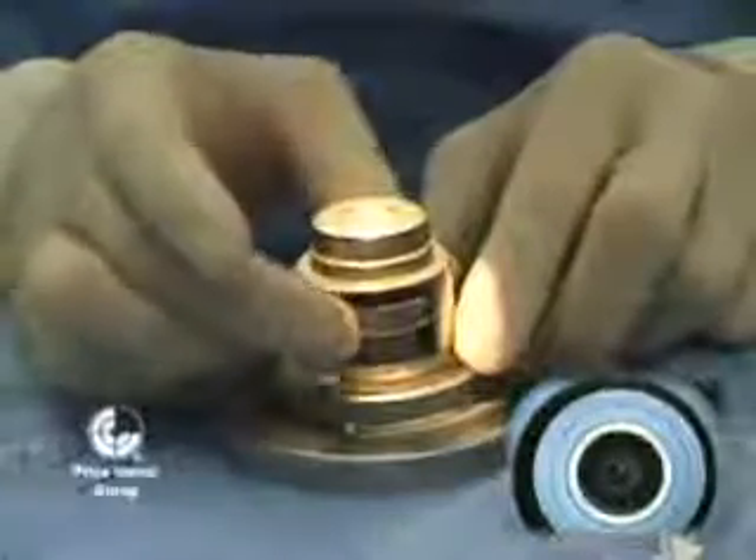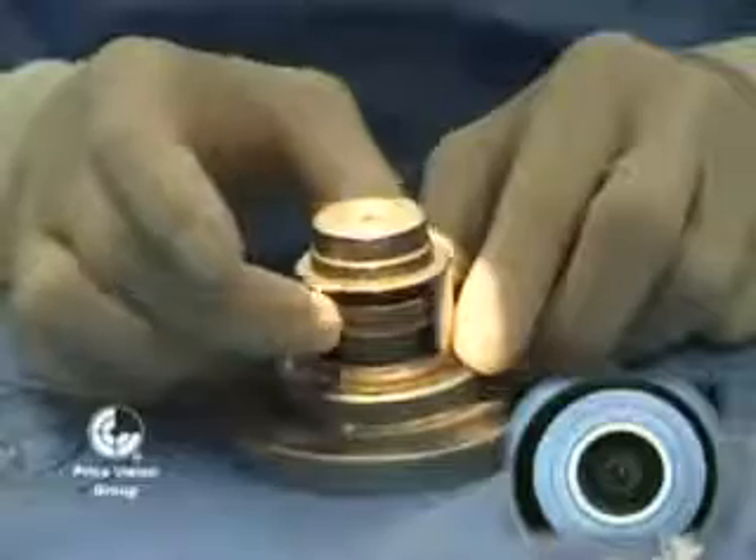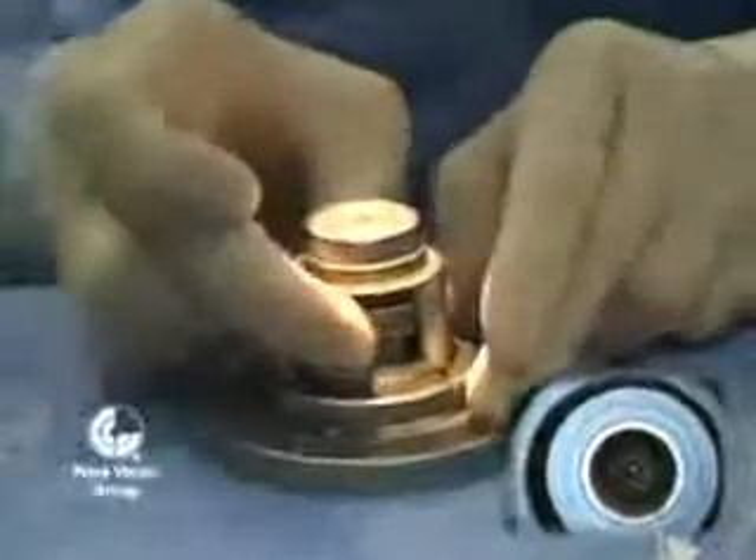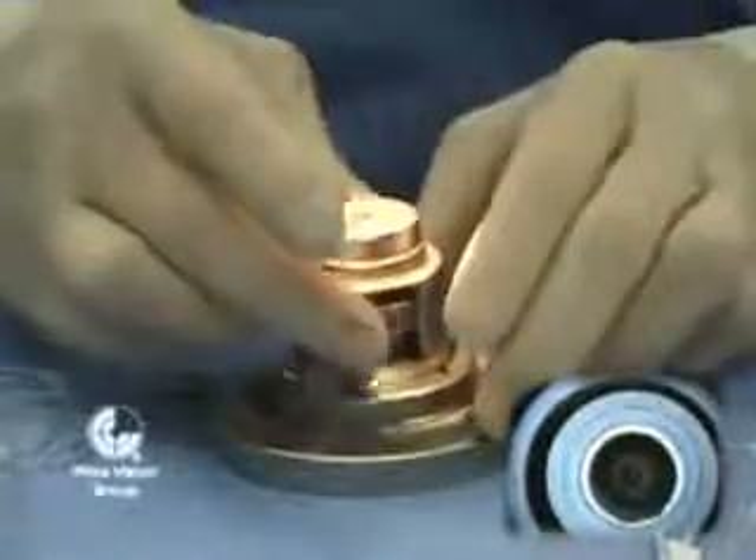Then we assemble the rest of the artificial anterior chamber, and now we're turning the mechanism within it to push the donor cornea up against the portion that locks it in place.